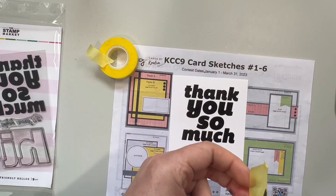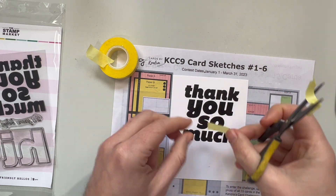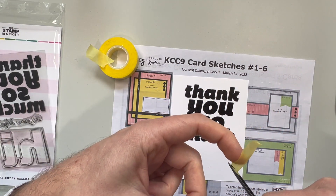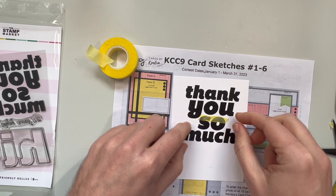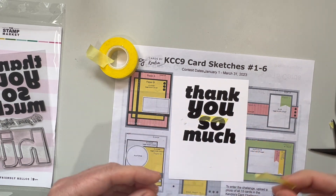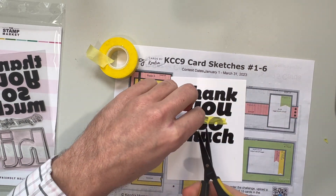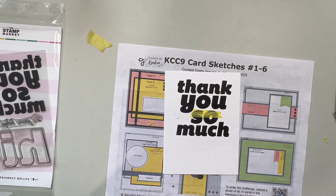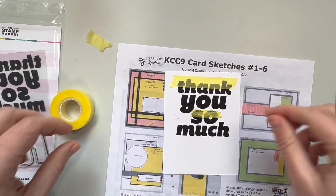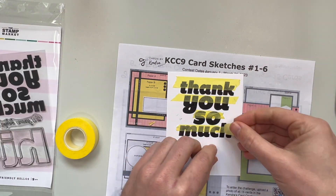I'm going to try to create a half black half gold effect, so I'm gonna heat emboss half of it. This is definitely not the most efficient way of doing it — this is just the way that popped in my head and I just went with it. Because VersaFine and Clara ink is very sticky it's getting everywhere, you can see it on the card. In this case I'm not overly worried about it because I am going to cut out the sentiment.